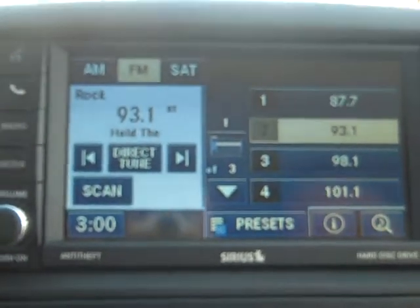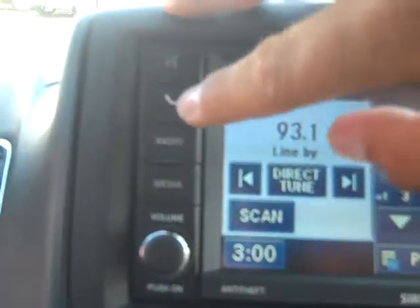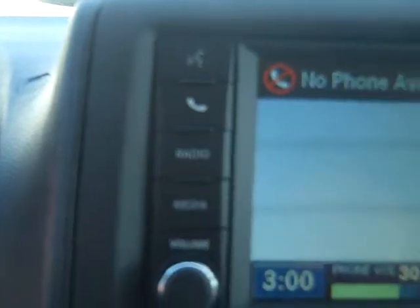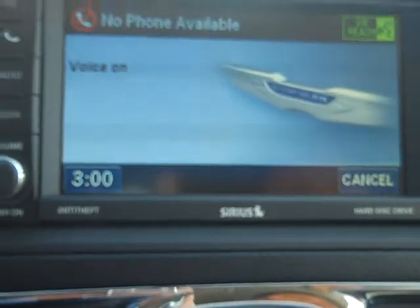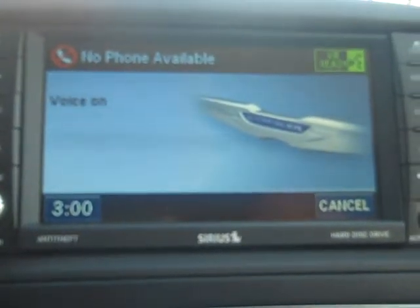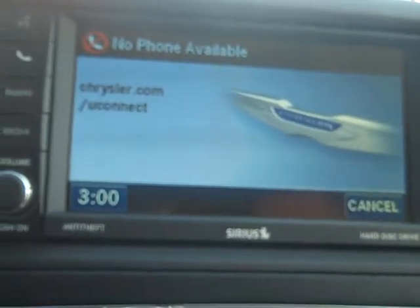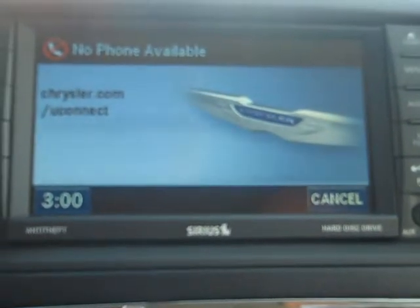Now I want to show you how to connect a phone through your Uconnect. All you got to do is click on this button right here to the left. Pair a device. Do you want to pair a device, delete a device, or list paired devices?